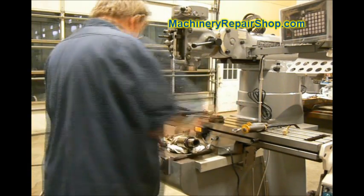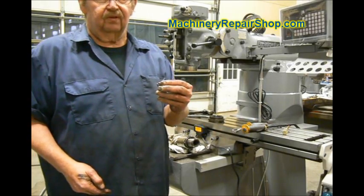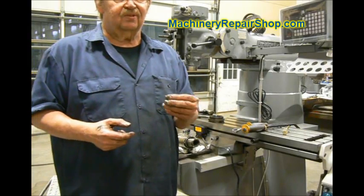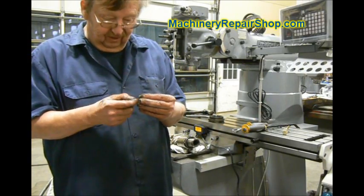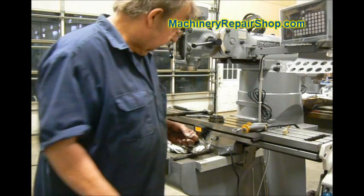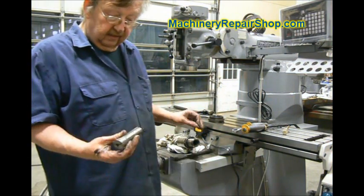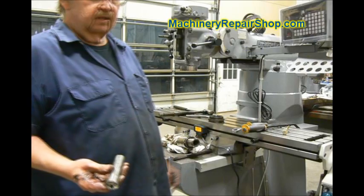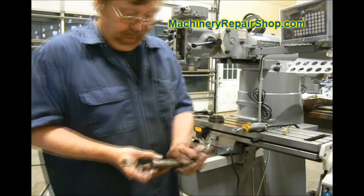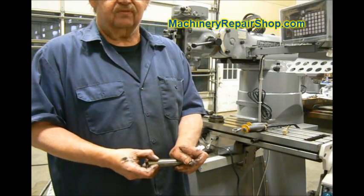We're going to change the collet key. This is what it looks like — it's a very fine thread, like 1.428, or actually I think it's 1.432. It's not a standard set screw; it's a very fine thread and it's got a square end on it. The collet key actually protrudes a little bit into the bore, into the taper, and it engages this slot on your collet. Now, that does not drive the collet — the tension on the taper is what actually drives your tool.